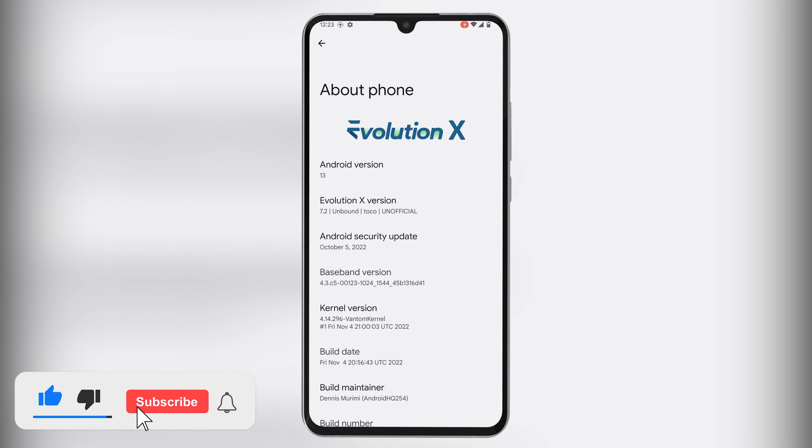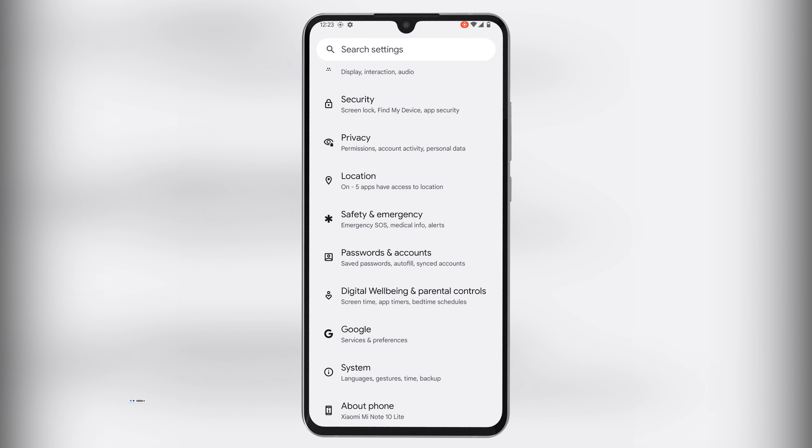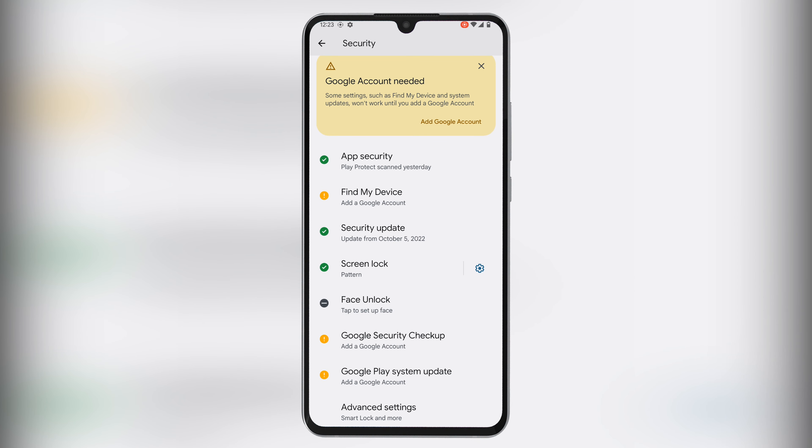Before we get to activate face unlock, hit the subscribe button to never miss an update on new videos. To use face unlock on your device, head over to the security settings section. This method will assume that you have already set a pin, pattern, or password for unlocking.